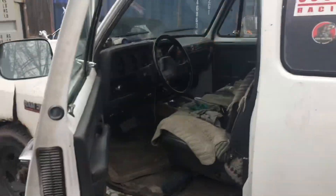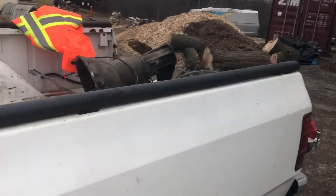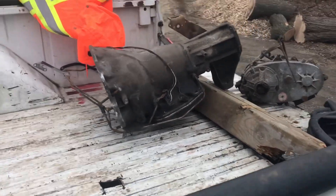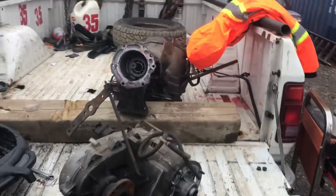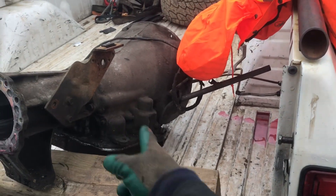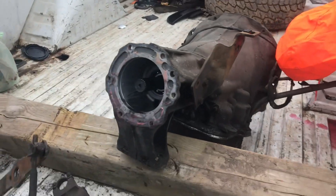My phone died earlier so I had to turn on my diesel generator, but we're moving along here. Looks like she's full for sure, boys.